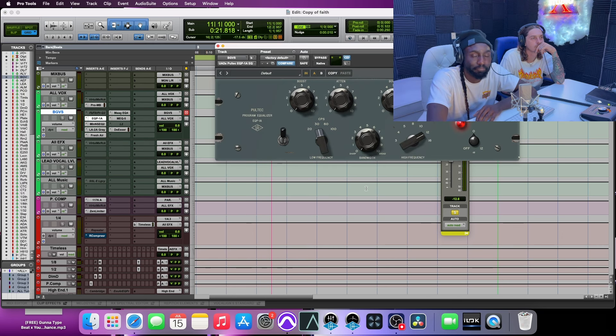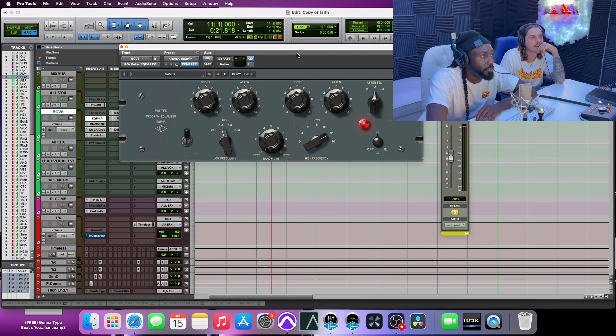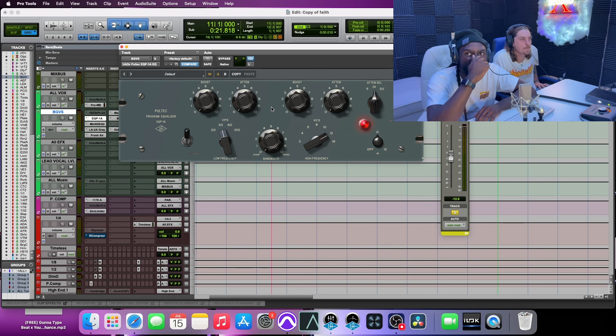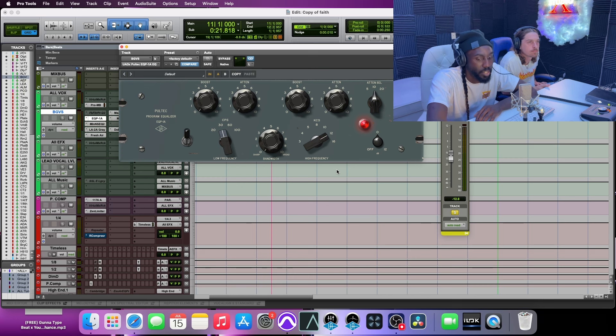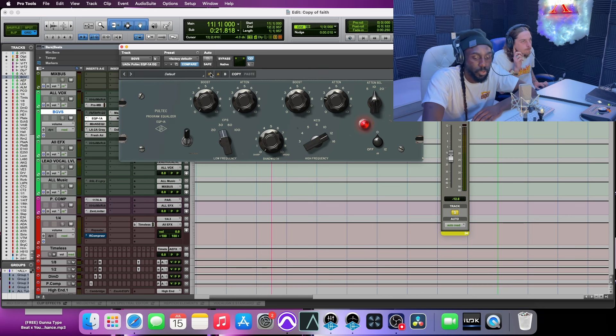The EQP1A — everybody loves it. All I'm doing here is boosting at 12K, which is where a lot of presence and clarity comes from. I sometimes will attenuate at 10K even if I boost at 12K — if you boost and attenuate at nearby frequencies it changes the curve of how it sounds, which can be very pleasurable. But that's literally it on this one. No more, no less.